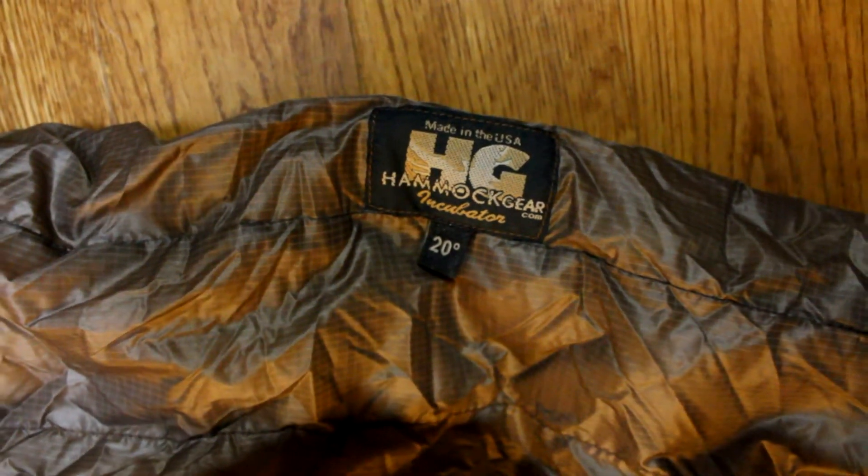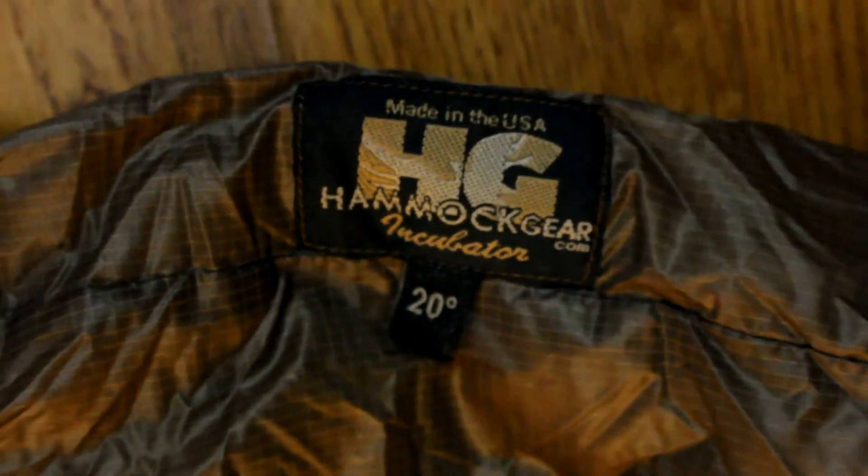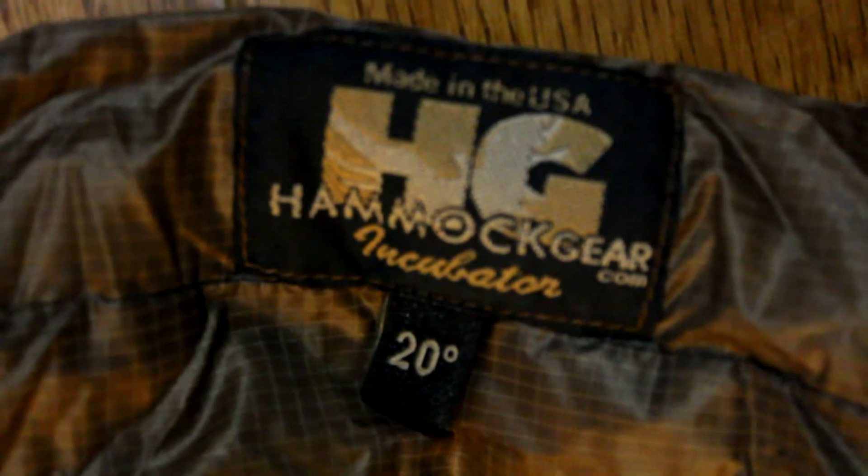I'm really excited to get this on my hammock and give it a shot. I'll have to do a video once I get it outside and get it on the hammock, and sleep in it a couple times so I can give you a full review. It's only been about 6-7 minutes since I opened it, and the loft is just lofting up — it's incredible. Here's your Hammock Gear tag just so you can identify it. They do offer different models: a 40 and a 0 degrees, so at least you could identify them quickly by the tag.